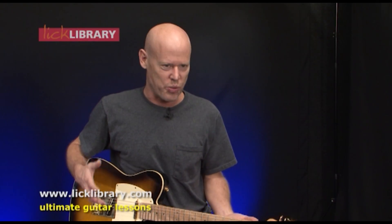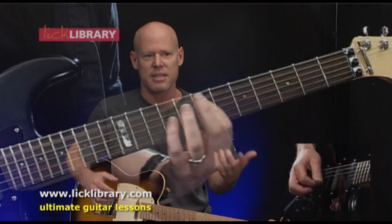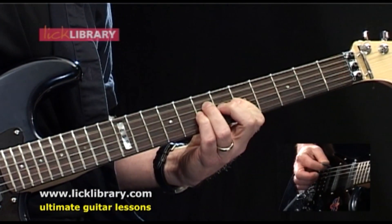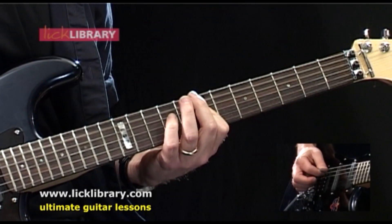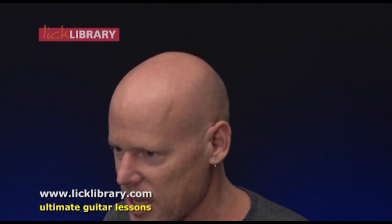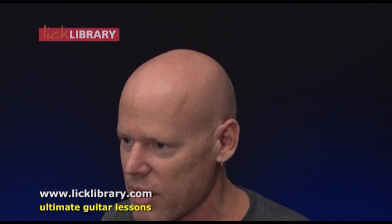The idea behind 80s Riffs is to learn a lot of riffs from the 80s, where we just learn the main parts of the songs. We go through some of the classic 80s bands — Van Halen's Hot For Teacher, AC/DC's Hell's Bells, Ozzy's Bark At The Moon, some Guns N' Roses, some U2. We have quite a variety of bands. We do this for 22 songs. We even have some Racer X in there, and David Lee Roth featuring Steve Vai. There's a lot of licks.